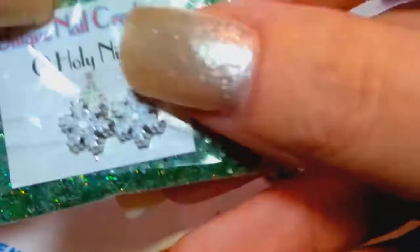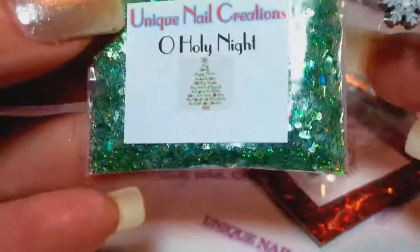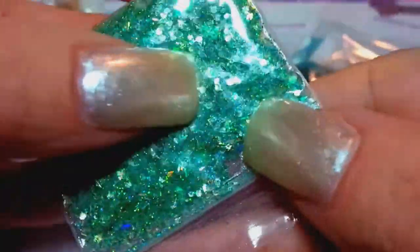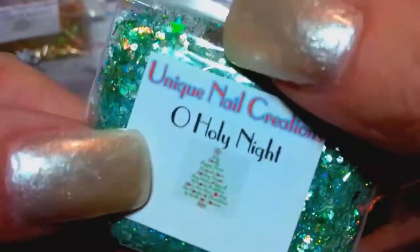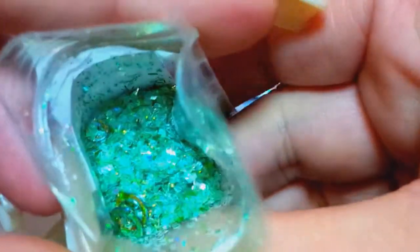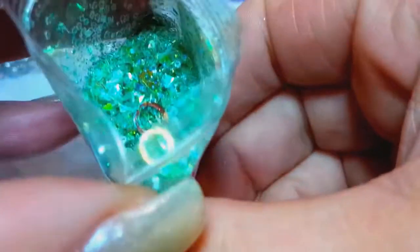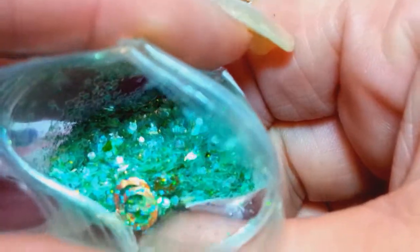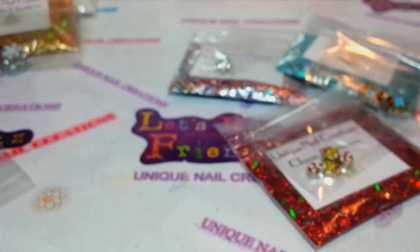The next mix is called Oh Holy Night, and this is a holographic green. It comes with snowflake alloys — very pretty ones. This one also has my shimmer powder in it, a white shimmer. This mix is just absolutely stunning. I am so pleased with how all of these mixes turned out. Maybe I was in the Christmas spirit when I was making them, but they turned out gorgeous.